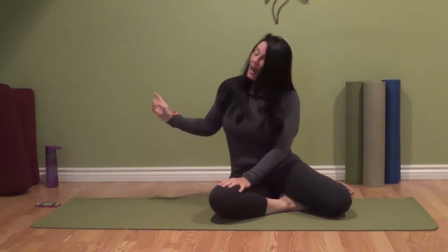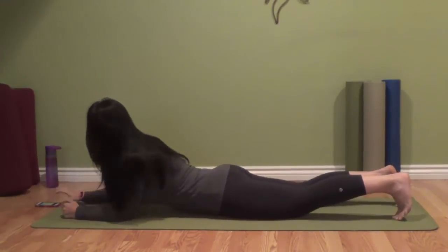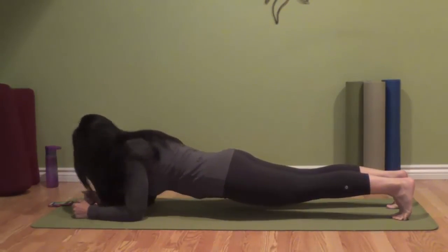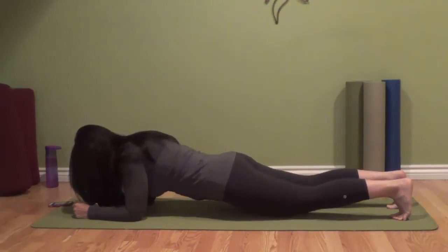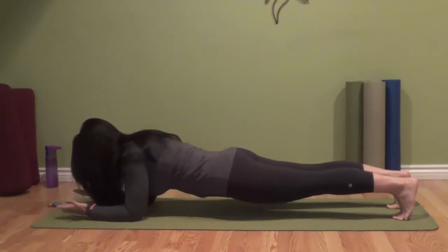So three 20-second planks today — I have a timer here and I'm going to work with you. Get into your position, just notice what works for you. Shoulders drawing back, come up. Watch the head — you're not looking forward, you want to look towards the mat as if you were looking at a mirror. Feel the shoulders drawing back and down, belly in, and those thighs lifting.